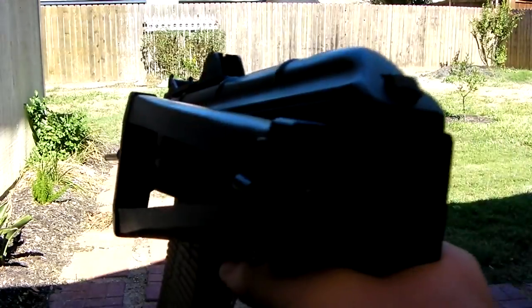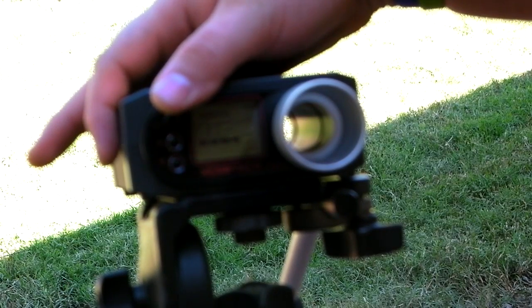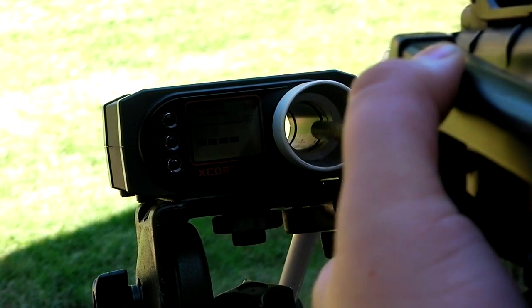It's a 1500mAh Firefox 9.6V wired to Deans and I'm going to do a chrono with a voiceover. There was a little clip at the end where you couldn't hear it. And yes, I know I wasn't aiming directly into the chrono — I couldn't really see. I was trying to make sure I was in frame.